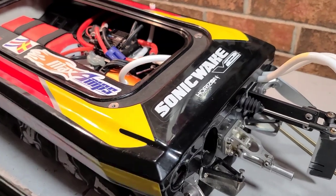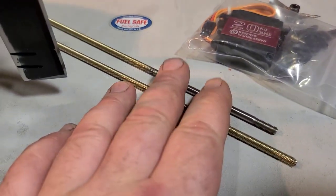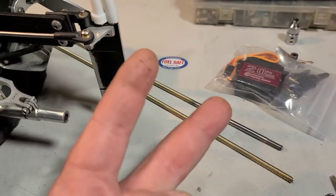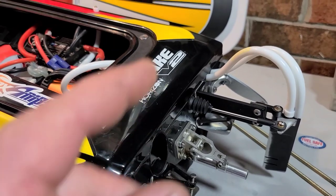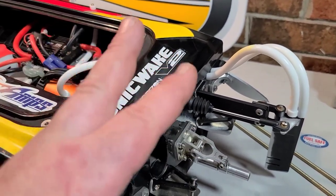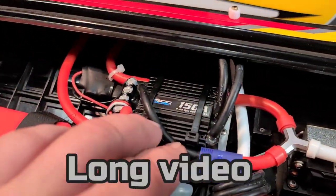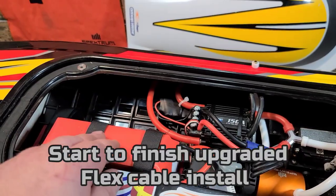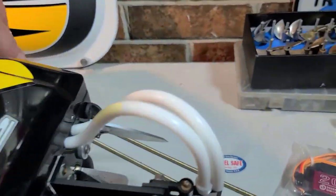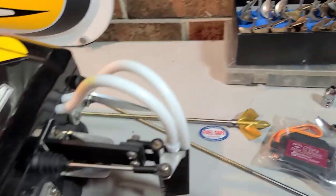My last run out with this boat I actually broke a prop shaft — I broke two prop shafts. I broke the original v2 shaft and I broke the replacement v1 shaft I put in the boat. I'm running an Offshore Electrics 150 in this boat, stock motor, 6s — actually a big boy 6s with some big pitchy propellers.